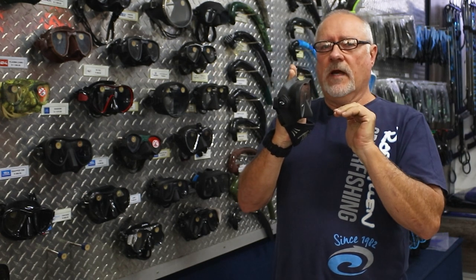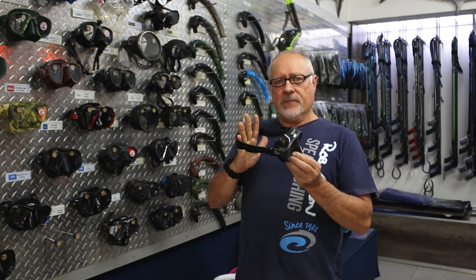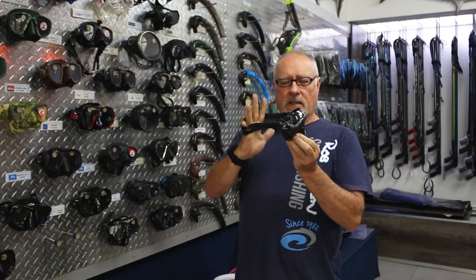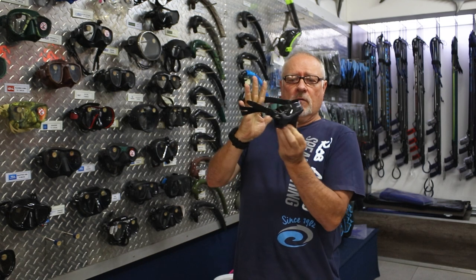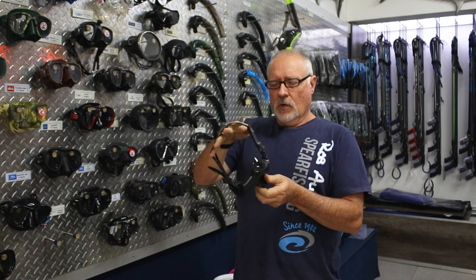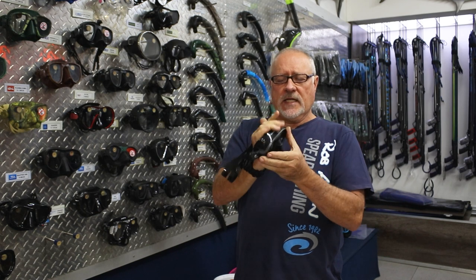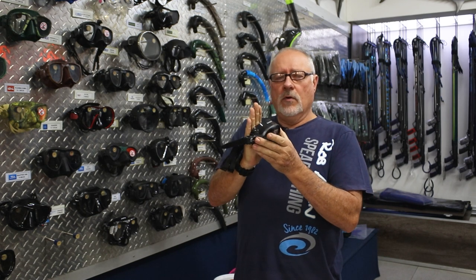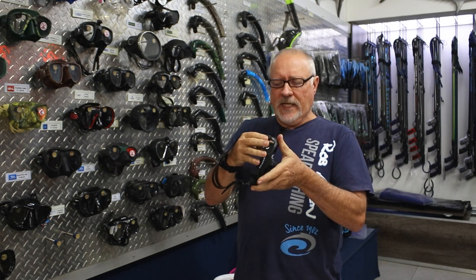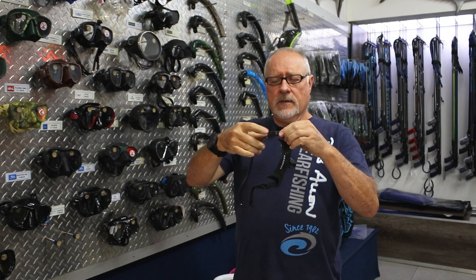Obviously an important part of the mask is your strap. Where you position that strap on your head can make the difference between leaking or not leaking. Sometimes pulling it further down will help seal better, sometimes further up — so this is very specific from person to person. Also consider the tension: sometimes too tight against your face can create a leak, or too loose can leak. So juggle with that tension.